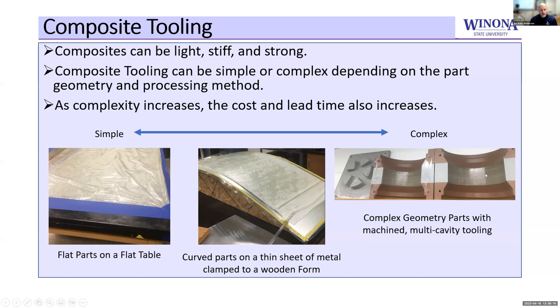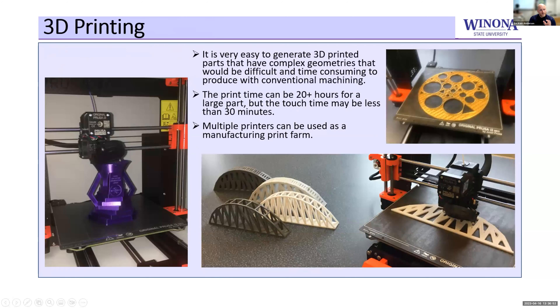Even more complex is where we start getting into intricate tooling. This can be really manufacturing-heavy — people with very unique and expensive skill sets, expensive equipment, expensive materials, and time-consuming to get to. You may be upwards of $10,000 for a tool, and it may take three to four weeks to get it done. For prototyping, this can be a really expensive proposition, so we have to do some optimization.